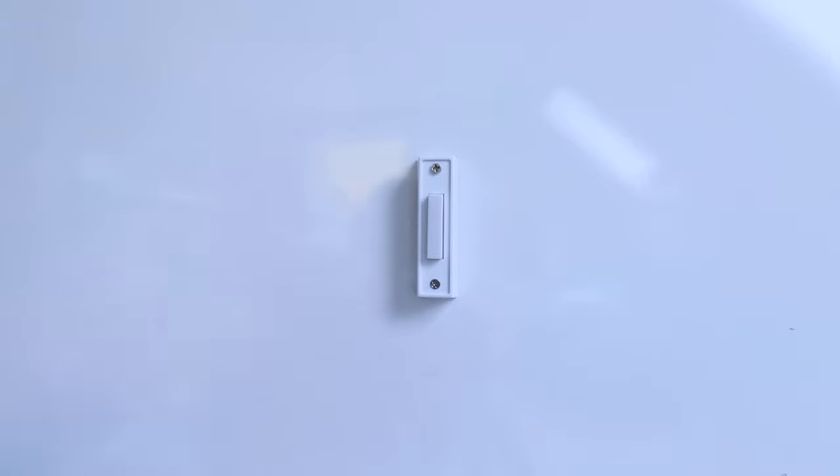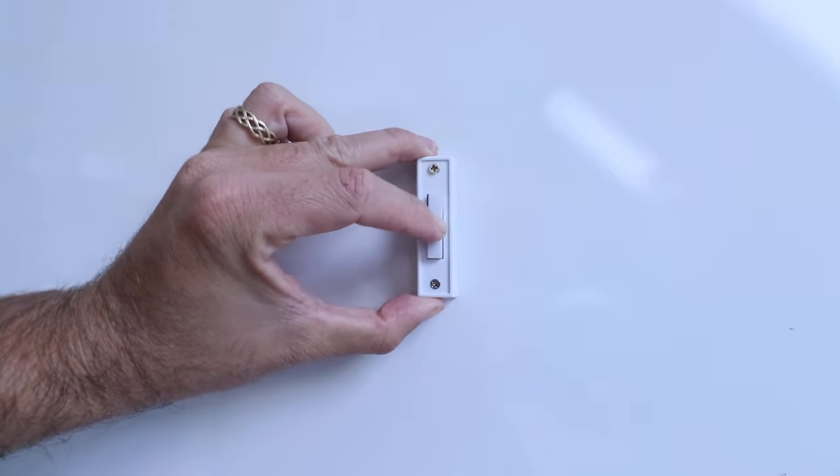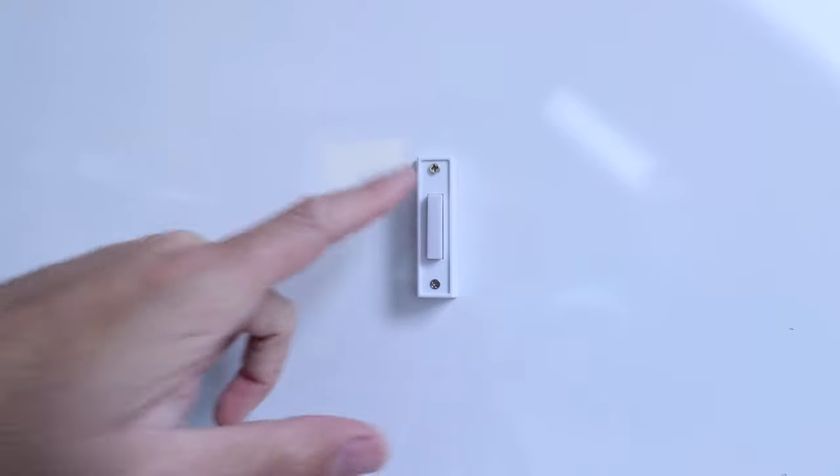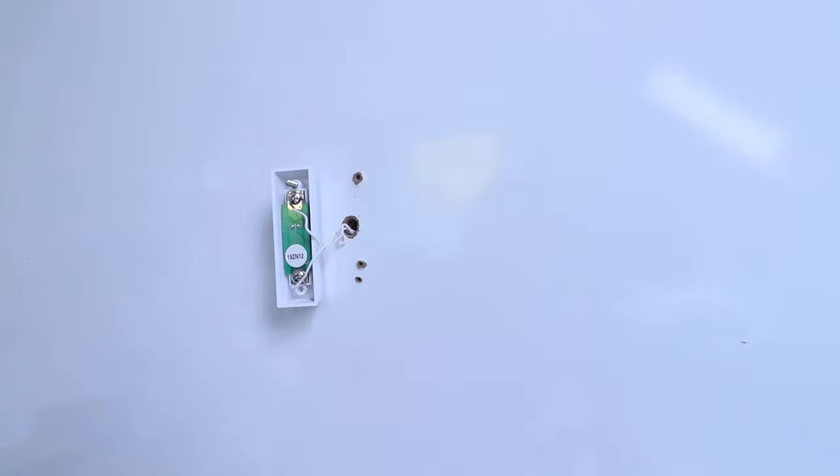We went down to the circuit breaker and cut off the power to the existing doorbell. You can see it no longer rings when I press it and the light is off. Now we're ready to remove the existing doorbell from the wall. We've got the existing doorbell removed and the wires exposed that we're going to need for installing the new Nest Doorbell Wired.